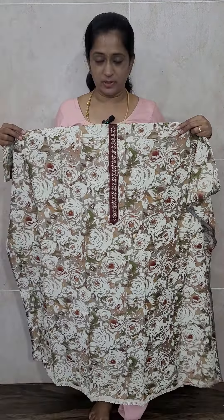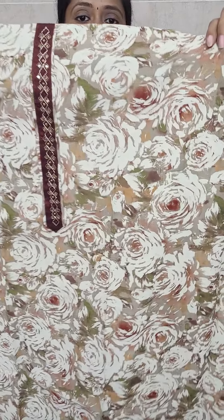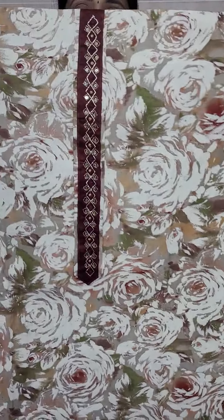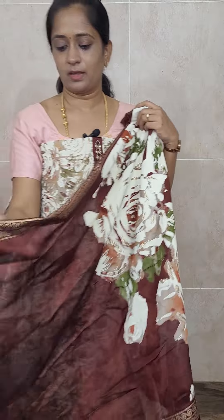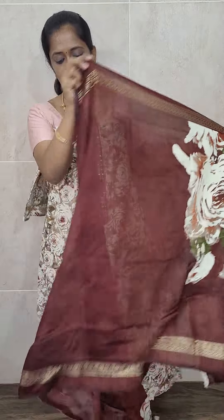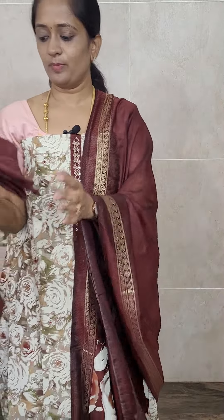We have got one more color - a very beautiful brown. The base color is of beige color and you will be getting a dark brown - very simple but very very pretty. The dupatta is very pretty and comes with a cotton bottom. Priced only at 1650 with free shipping.